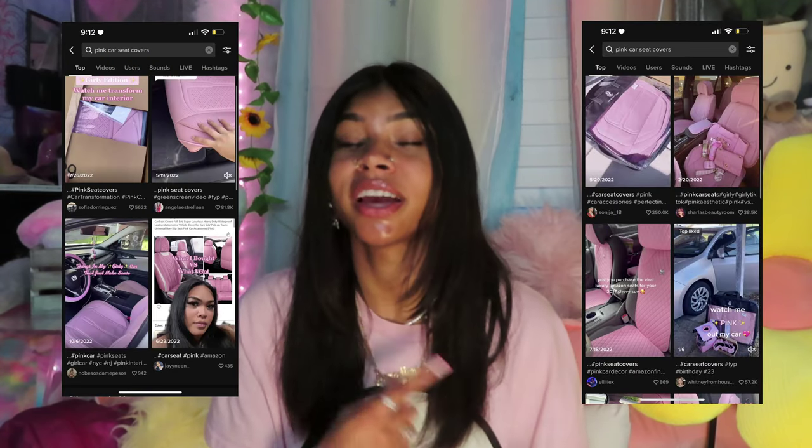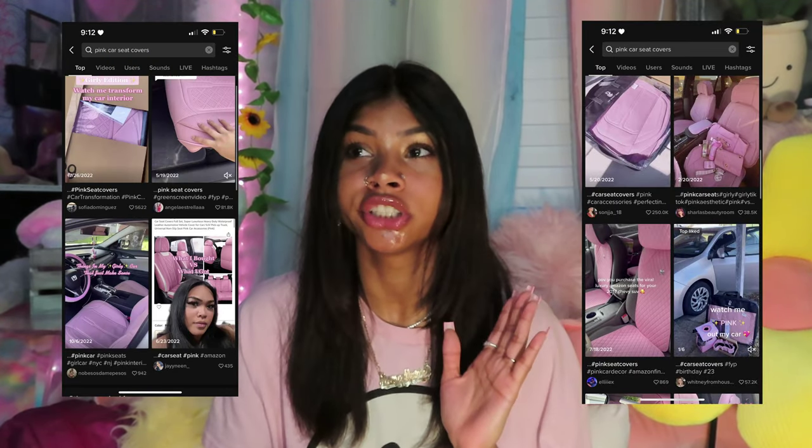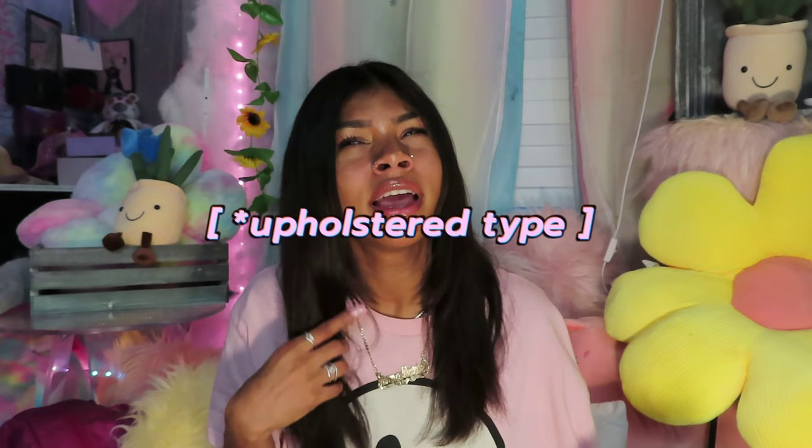This one is going to be a lot bigger of a transformation — the entire interior of the car. So many people after that video were saying you need to get some car seat covers. On TikTok there are these viral pink ones everyone's been putting in their cars. But I love detail — I would always see spots missing coverage, like the door panels, dashboard, everywhere there's leather. When I change the interior of my car I want the complete interior changed — all the black leather upholstered and changed to a pretty pink purple color.